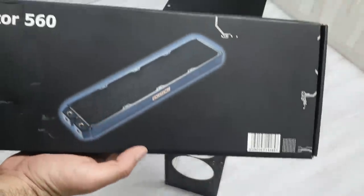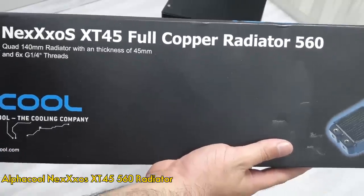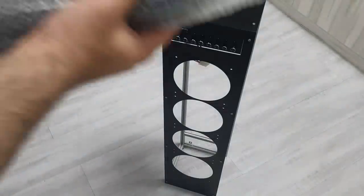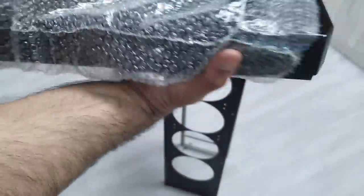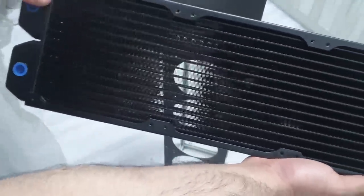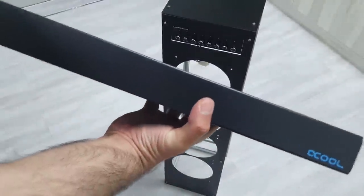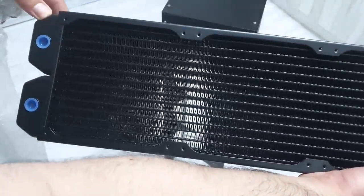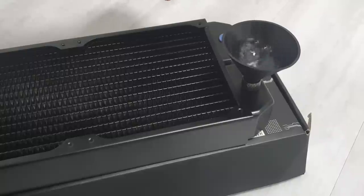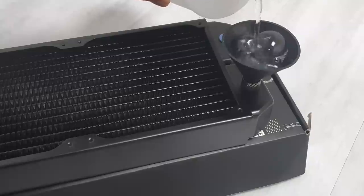Next is the radiator. I went with AlphaCool's XT45 full copper 560 radiator — the big brother of the XT45 360 version — supporting four 140mm fans instead of three 120mm fans. Another reason I went with this radiator is that it's full copper, since the water blocks in my PC are also copper. Before using any radiator, make sure to use distilled water to flush out any manufacturing particles or loose materials.